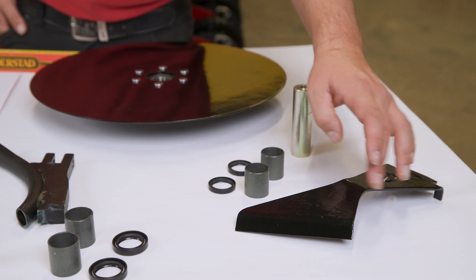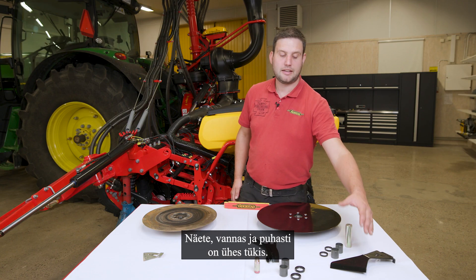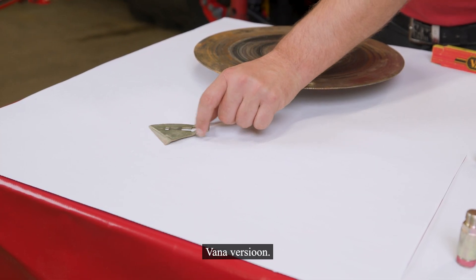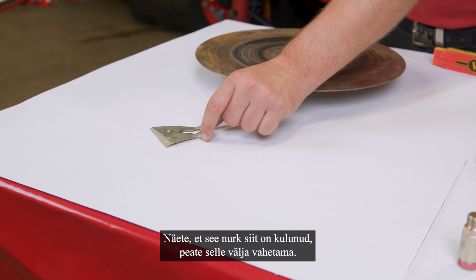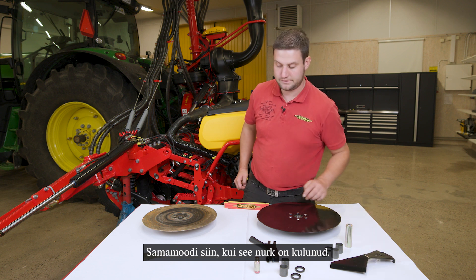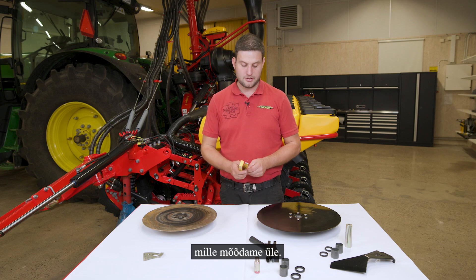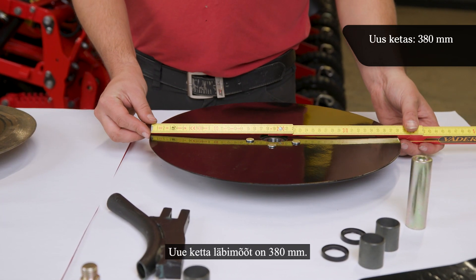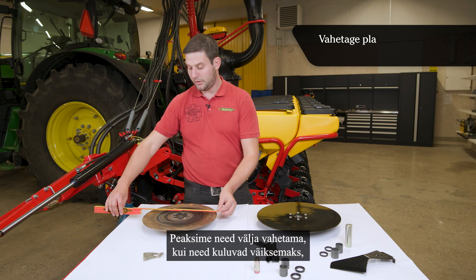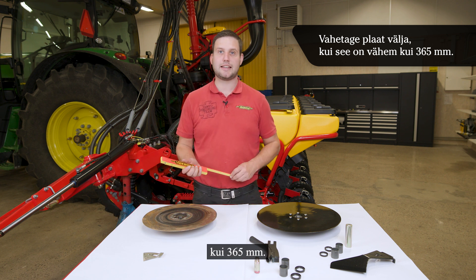The scraper — here we see our new version where the arm and the scraper are one heavy-duty part, compared to a worn-out old version scraper. If that angle here is gone, you have to replace it — same applies if that angle has gone on the other side. Finally, our seat disc: a new disc measures 380mm in diameter. The old disc gets smaller and we should replace it when it is less than 365mm. You can easily see the difference when you put them side by side.